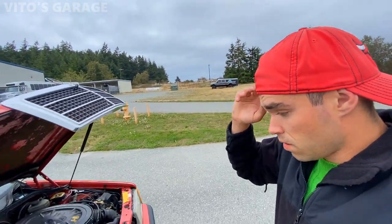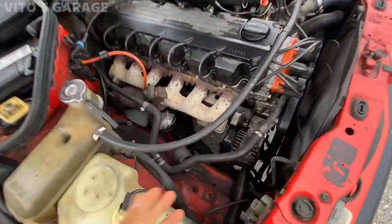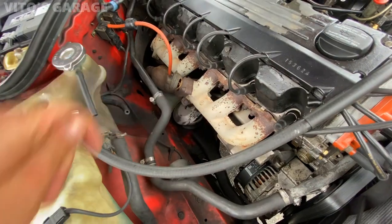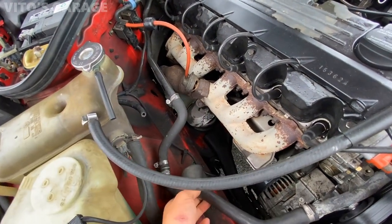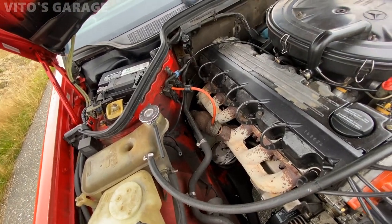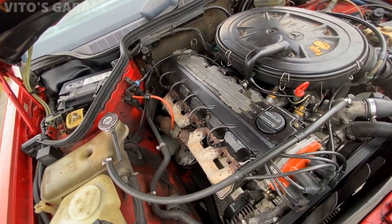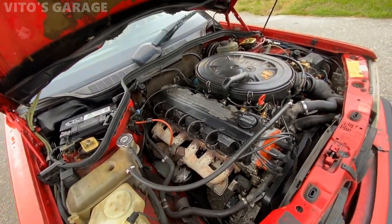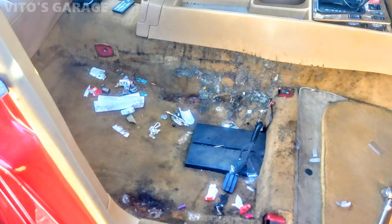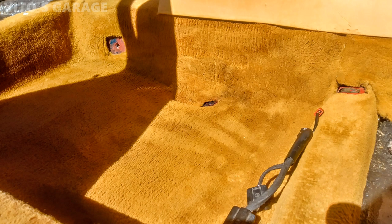Looking at the engine compartment — as you can see, the auxiliary water pump is literally just bypassed. This connector was literally cut off — it goes to the auxiliary water pump that pumps coolant to your heater core. So that was bypassed, and there are a lot of other things wrong in this engine compartment. It's pretty upsetting, but it is what it is — I'll get it all taken care of. When I first got this car it was just horrible; the interior was all trashed out and dirty and I had to take the whole interior out just to clean it right.